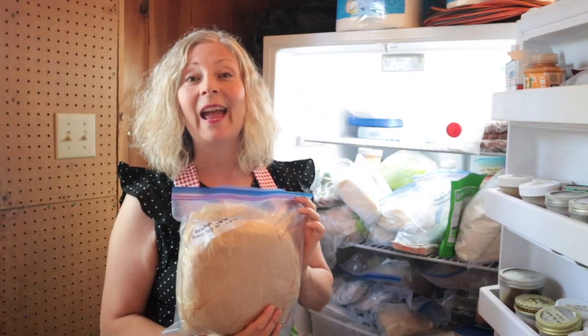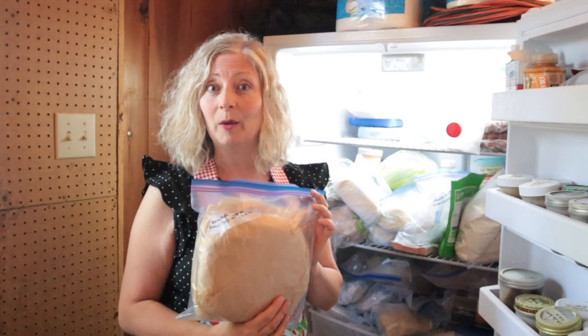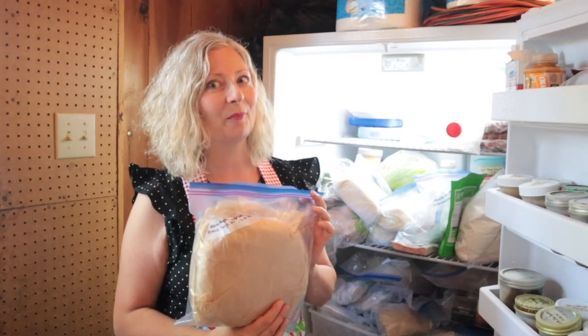We're taking the principles of meal prepping and we're going to make a big batch of freezer bread dough that we can thaw, shape, and bake into a fresh loaf of bread every week for a month.